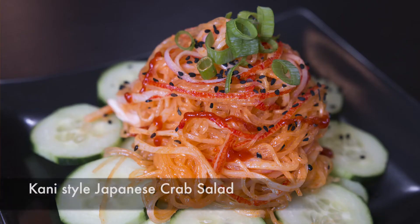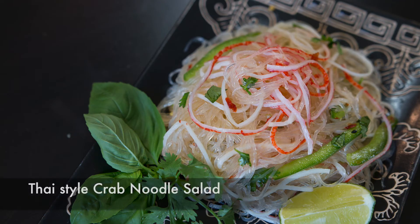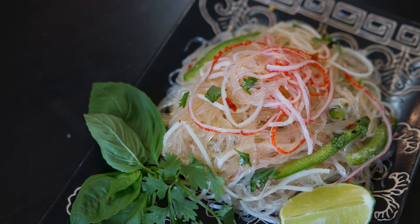Hi everyone, I'm Karen Ahmed and welcome back to Cravings Fit Adventures. Earlier today we made some other delicious noodle salads — I prepared a Kani-style Japanese crab salad as well as a Thai-style crab noodle salad. Both of these links are waiting for you at the end of this video. This noodle salad is so easy to prepare; I'm hoping my 18-year-old son who's going away to university can take this recipe with him and prepare it when he's had enough of all the fast food.